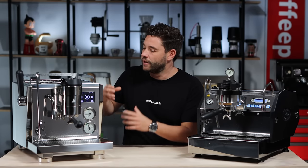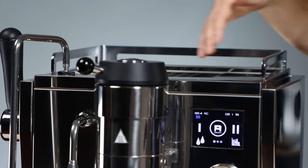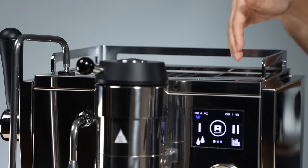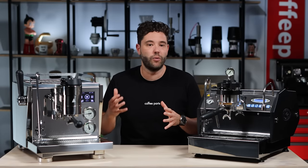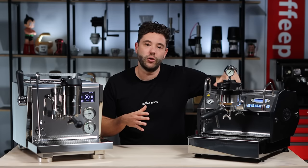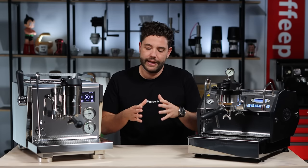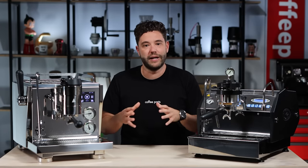When it comes to water reservoirs, both machines can be plumbed in or run from a tank. The Rocket's tank sits up here and holds 2.5 litres — easy to fill but it takes up some cup clearance, so it's a give and take. The La Marzocco runs a 3.5 litre reservoir that sits behind the drip tray — not as convenient to fill, but you get full cup clearance at the top, so you don't have to move cups to fill it. In an office or market setting where cups pile up on top, that makes it a lot more practical.